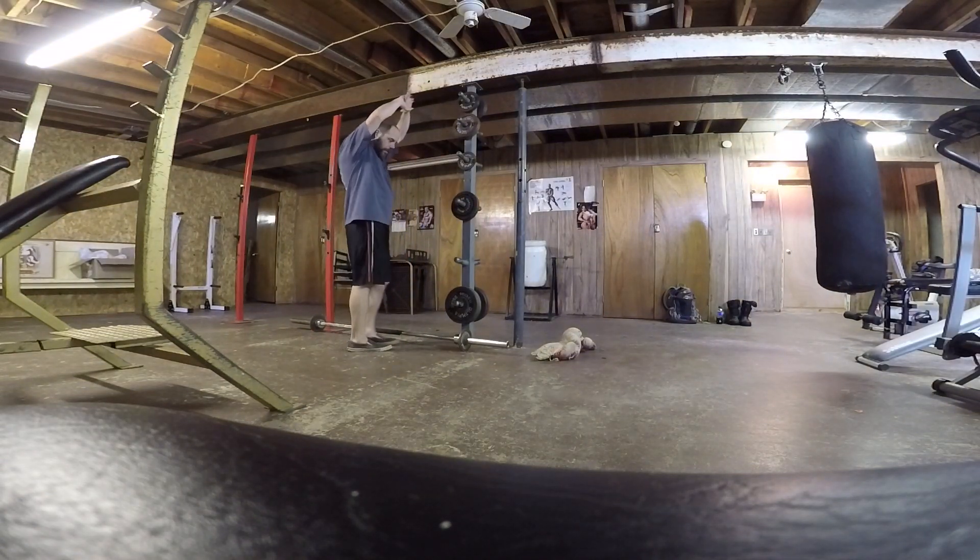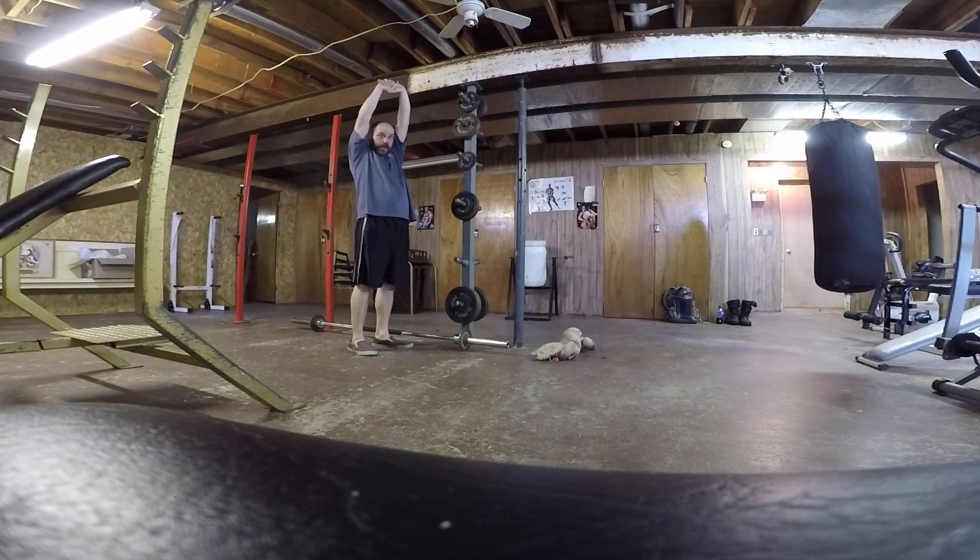Alright, good day, how are you? Welcome back to the amazing $5 gym.